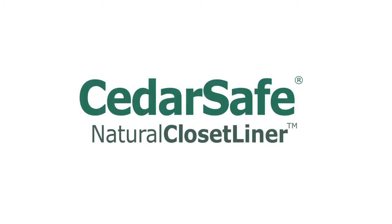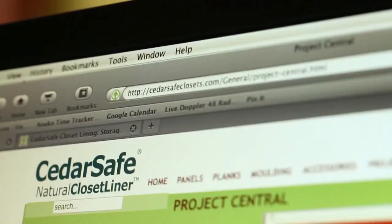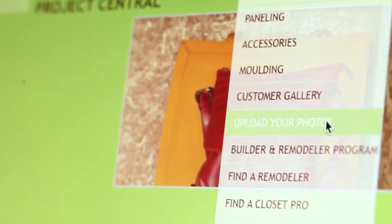Are you proud of your newly installed cedar panels? Have you found a unique way to use your paneling that we should know about, or a helpful installation tip? Show the world! Upload a photo to the customer gallery by visiting the Project Central tab of cedarsafeclosets.com.